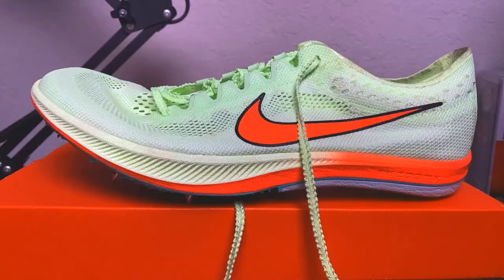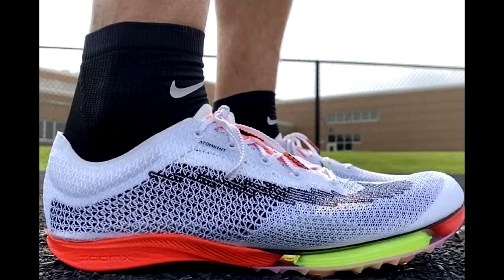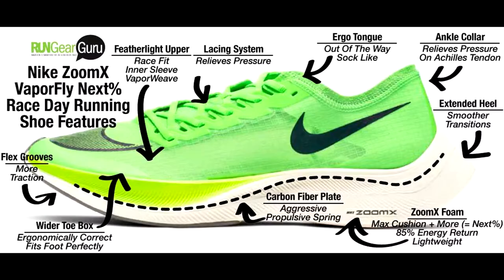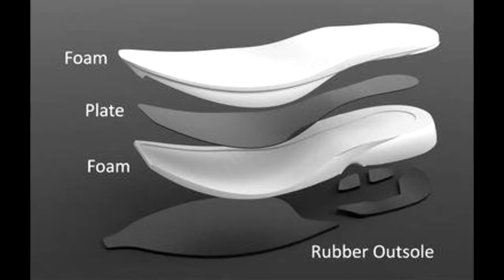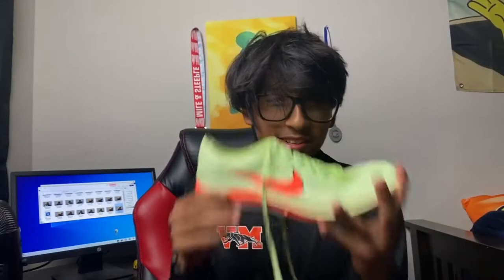Back to the Dragonfly. The midsole is made out of the great ZoomX foam, and I really love ZoomX foam. I've run in the Air Zoom Victories, the Nike Invincible Run, Vaporflys, and of course the Dragonflys. ZoomX foam is just amazing. The Dragonfly doesn't even need a carbon fiber plate — it has a PBX plate, and it works amazingly with the ZoomX foam. I think the PBX plate in the Dragonfly is just springier than the Hoka carbon fiber plate. This midsole makes it feel like a Vaporfly, just lighter and with better traction. 10 out of 10 for the midsole.